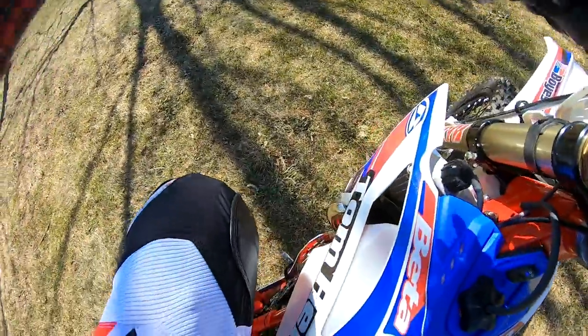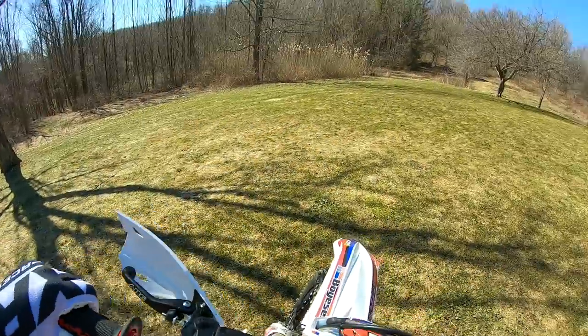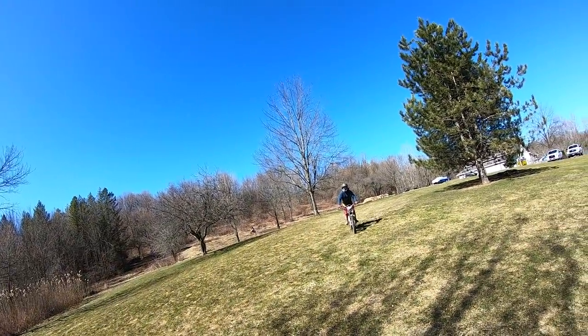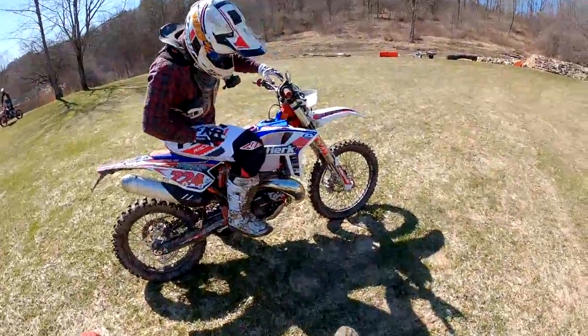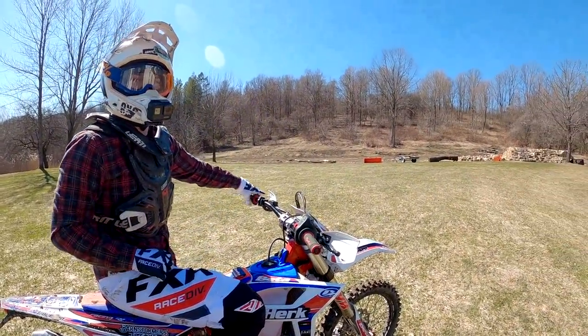I decided to wait on riding the Beta — it is not really rideable out there at the current moment. Tom forgot to turn the gas on. He fell over coming over a section and it spun out.